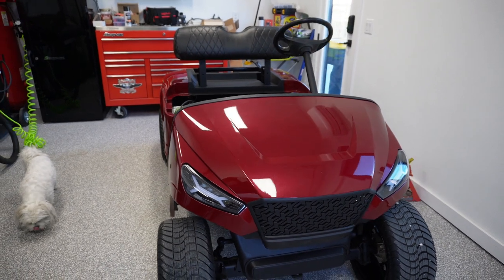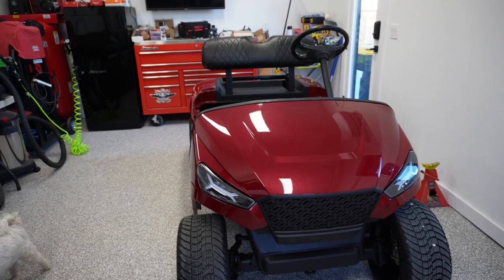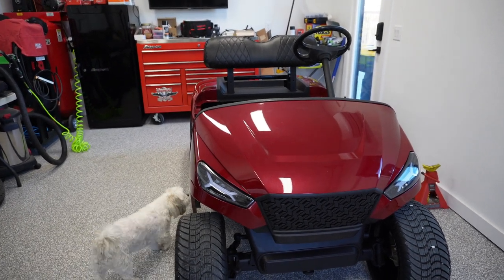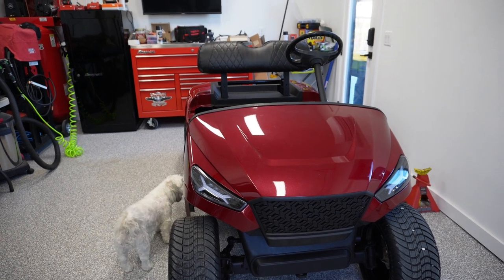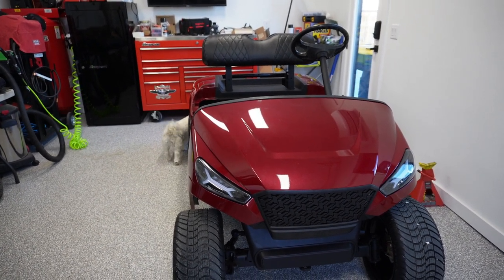But I do want to talk about some things that I got done. I was kind of in a mad dash the last couple of days. We had an event coming up yesterday that I wanted to use the cart for here in the community, and I knew I wasn't going to be able to get it complete, but I knew I could get it drivable.